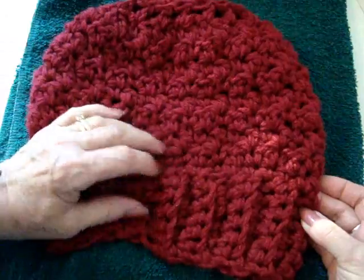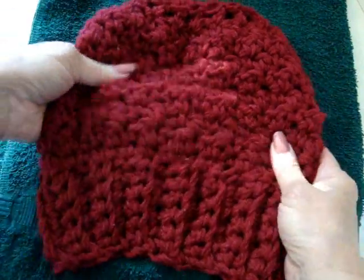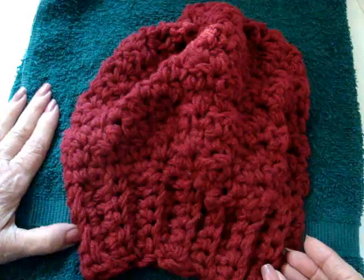Today I'm going to show you how you can soften Red Heart Super Saver yarn or any other kind of scratchy yarn. So let's get started.